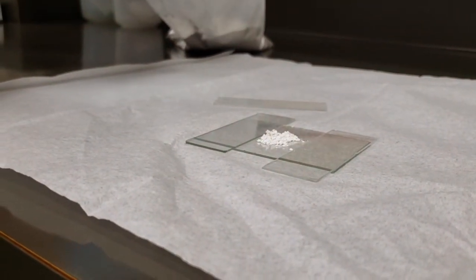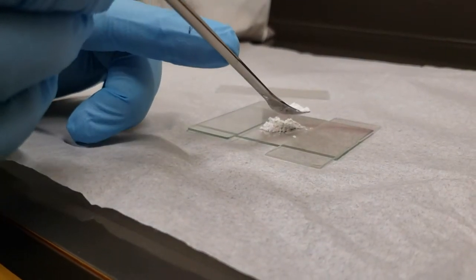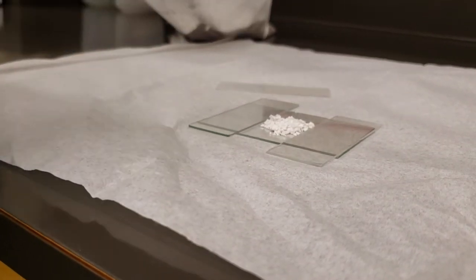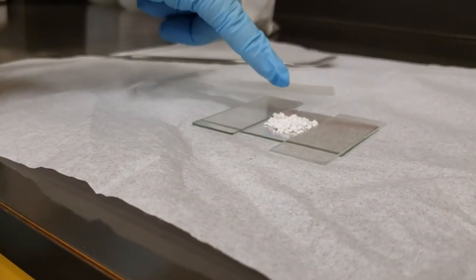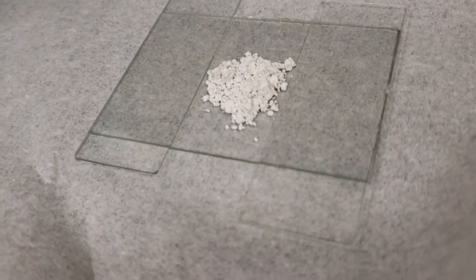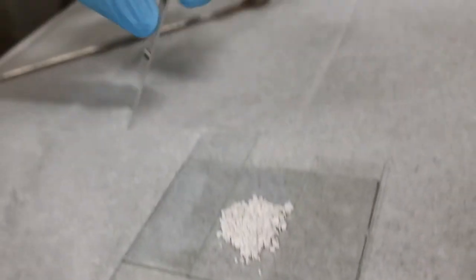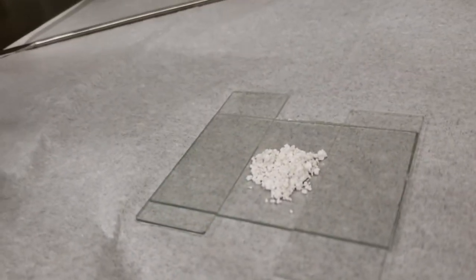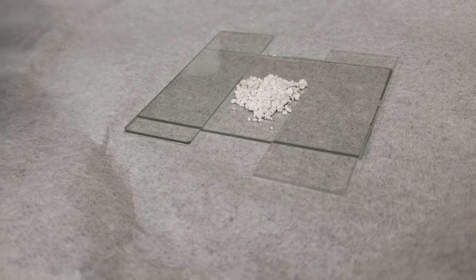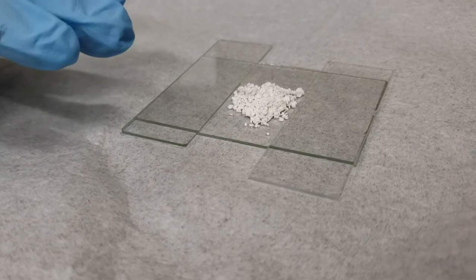I am just carefully going to put a little bit of my powder in here. I am going to try my best not to let the powder get up on top of the glass slide. This is a very fine powder that I am working with here. If your powder has chunks — if you can see the particle size with your eyes — you want to make sure that gets ground down before you get to this step.